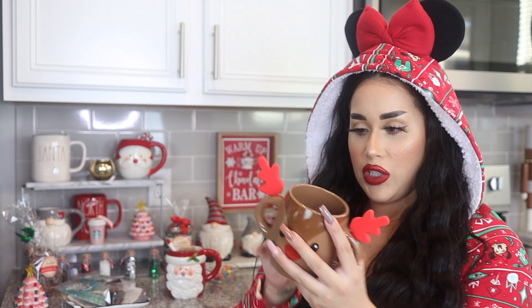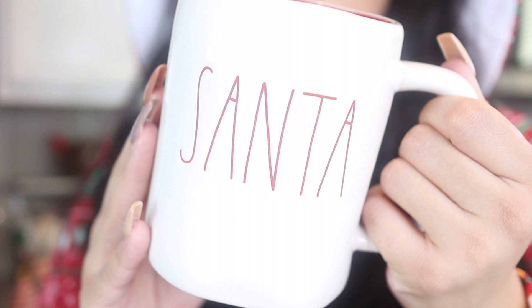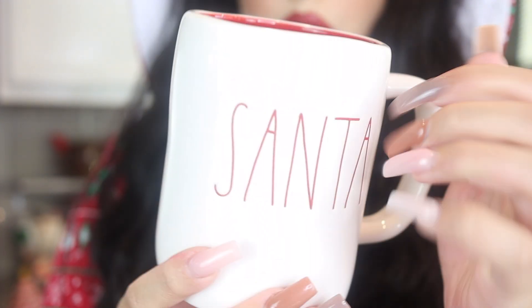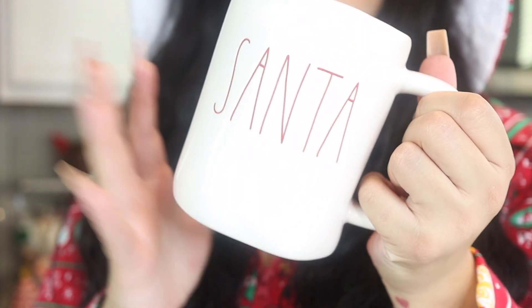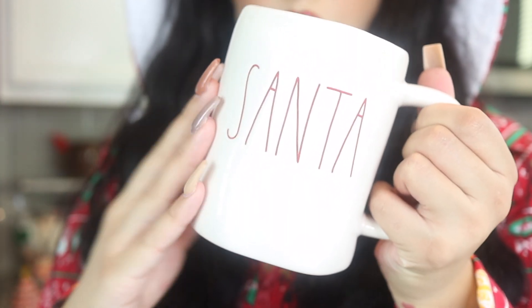This is my first Rae Dunn Christmas mug, and I was literally on a mission to find this one. It says 'Santa' on the front, and the inside is a beautiful Christmas red. I love it — it's just so simple but so cute. I had to have one.